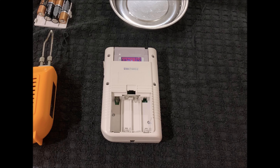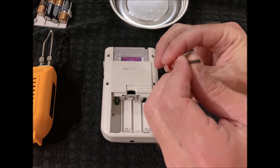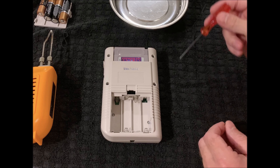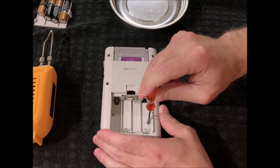First things first, I'll need a soldering iron and then a very special screwdriver — it's a Y screwdriver, which is not quite a Phillips head. We've got to take these screws out in order to do this properly.